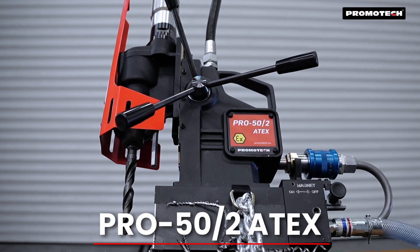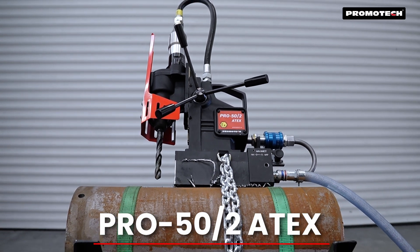For high power and extreme environments, choose Promotex Pro 50x2 Atex.